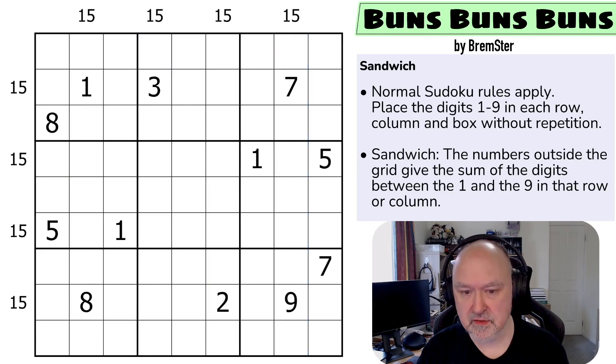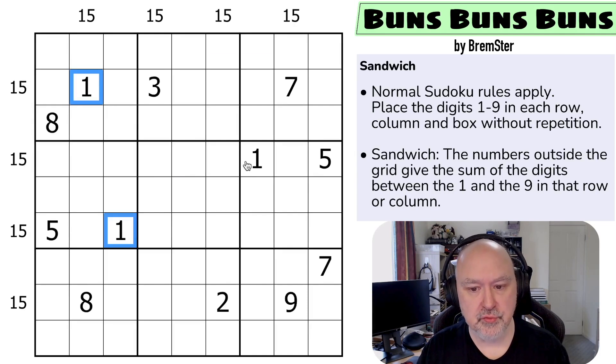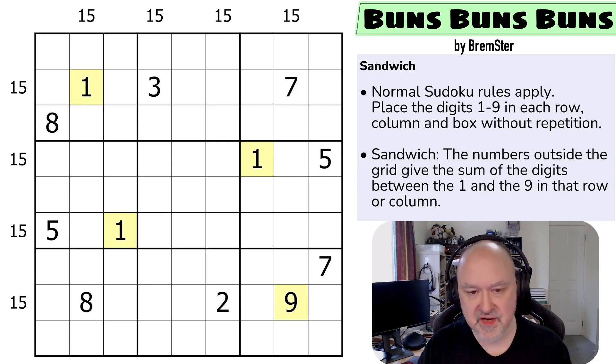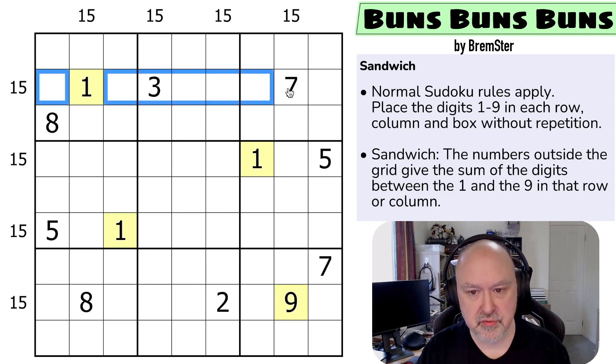Those are the rules. I'm going to restart the puzzle to reset my timer. One of the things I do when solving a sandwich puzzle is mark the ones and nines in yellow, and then mark the digits that cannot possibly be one or nine — the bread or crust — in green.